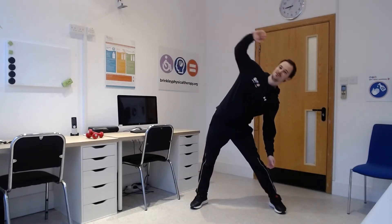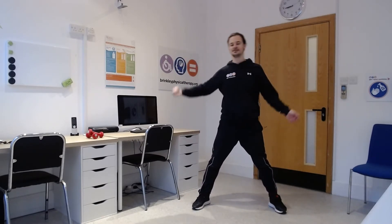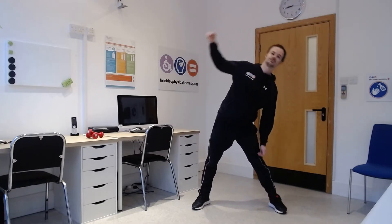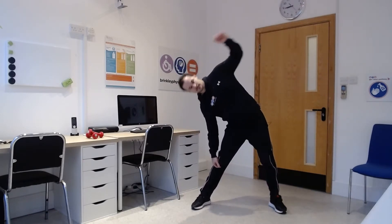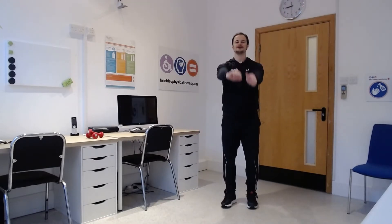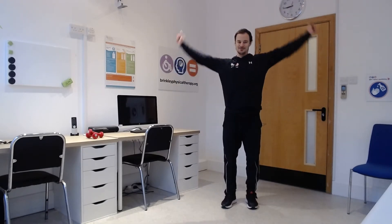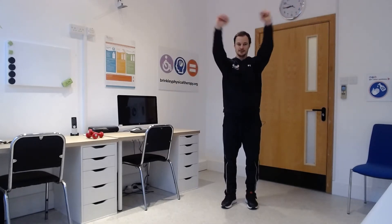Feet wide again and reach one arm up and over, side to side. Then bring your arms forwards, nice rotation — swing them through, or keep your hands tucked in and bring your elbows through. And then the other way, arms backwards in nice big circles.